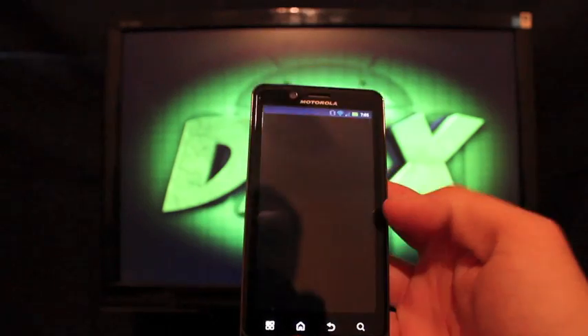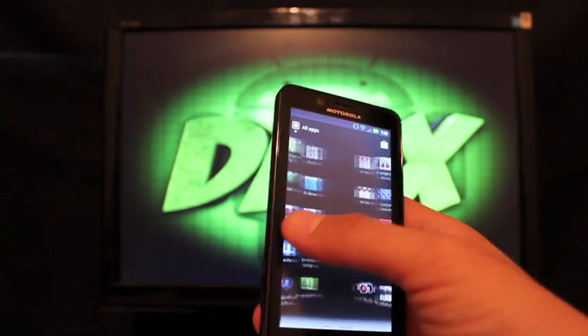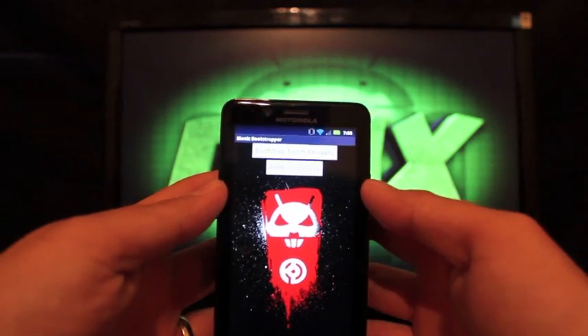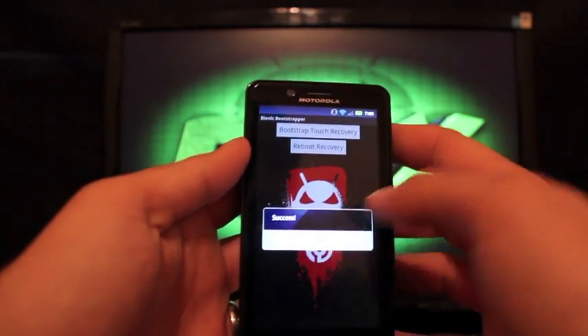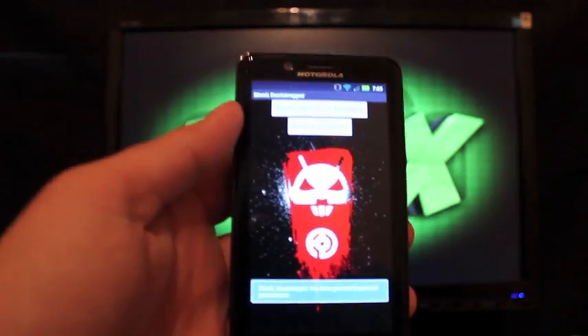All you have to do is open up the Bionic Bootstrap app — that'll be your touch bootstrap recovery. You'll see it says 'Bootstrap Touch Recovery.' Click that, it's going to ask you for root permission, select Allow, then hit OK for success and then reboot into recovery.